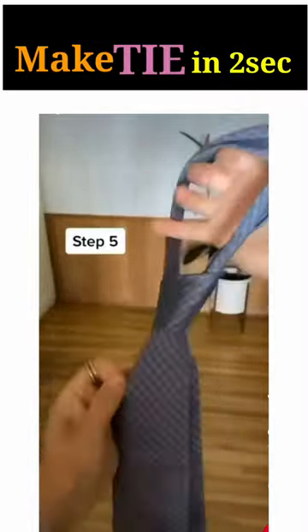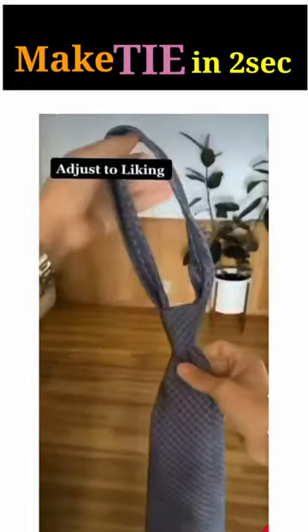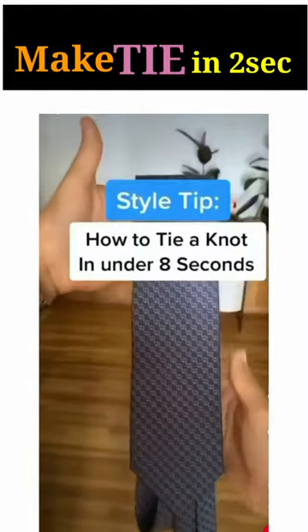And lastly, pull down on the widest part of the tie to create a knot like so. Adjust to your liking to create that perfect dimple. Here's how to tie a tie.